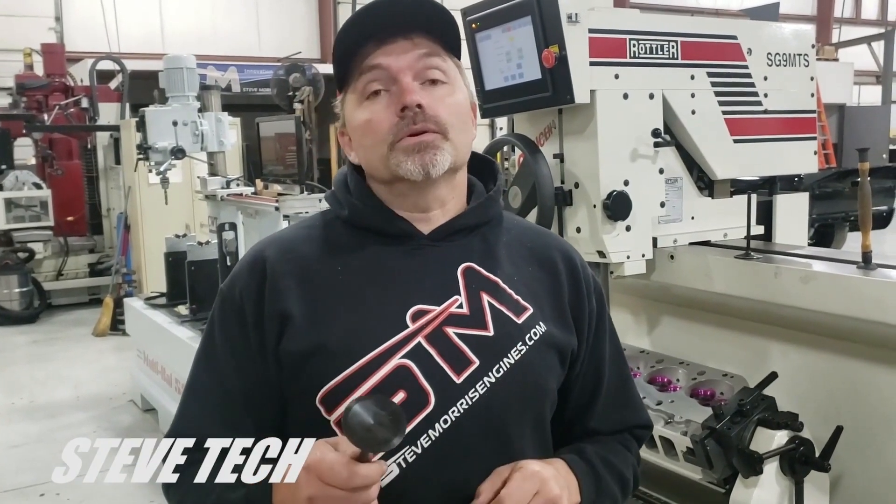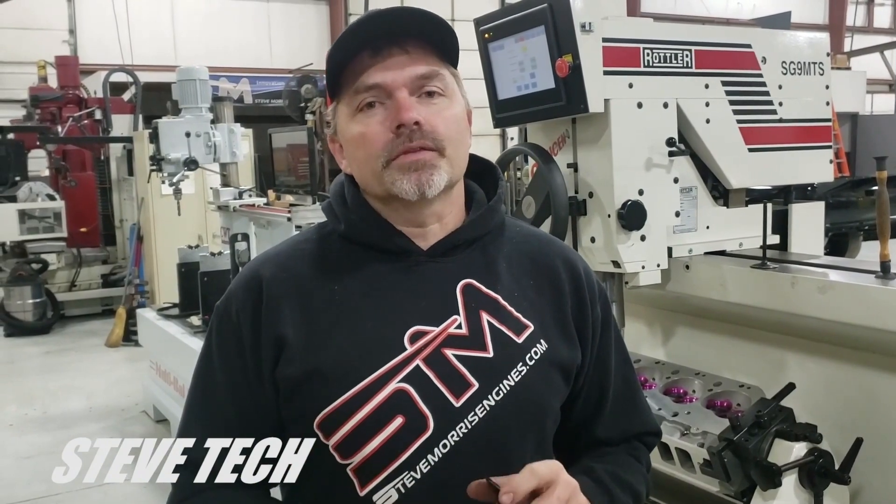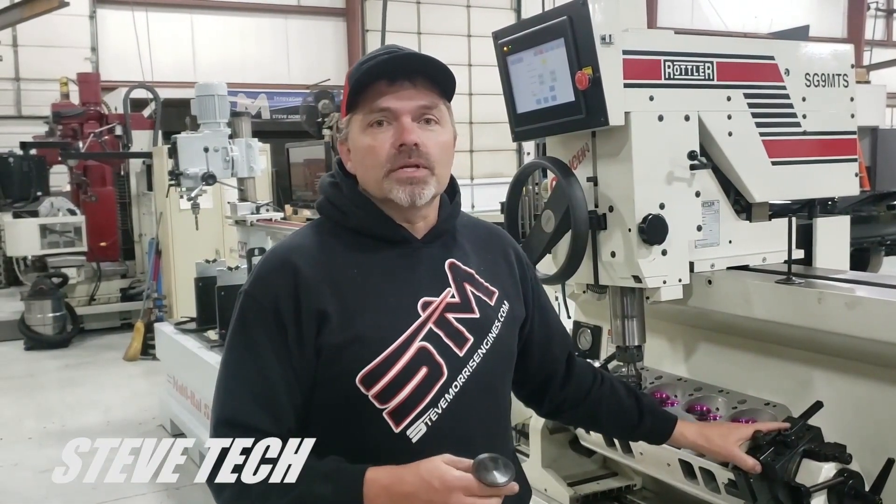Hey, you're at Steve Tech. In this episode I'm going to show you why you need to check every single thing — doesn't matter if the cylinder head is brand new from GM, from Dart, from Brodix. I don't care who it's from, you want to check this stuff because we're assembling, and that's exactly what we do on every one of these things. This is a brand-new Dart cylinder head right here and I'm going to show you exactly what we found just out of the box.